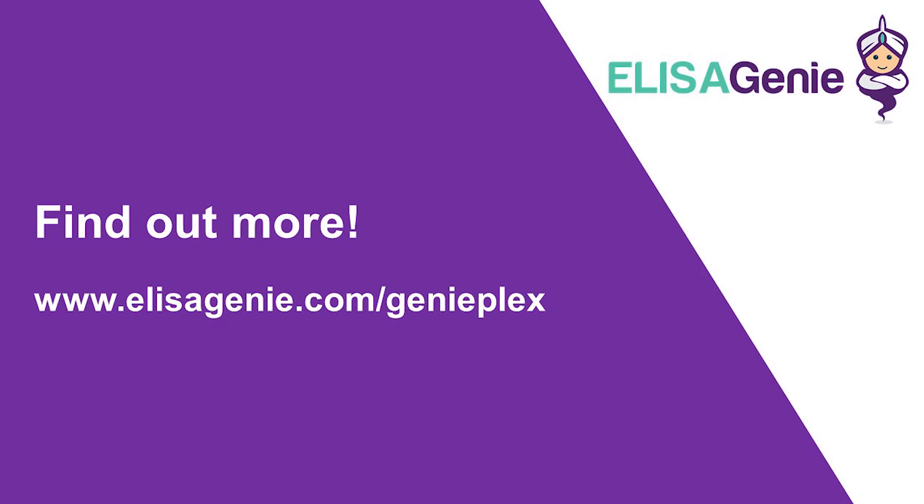To find out more, visit elizagenie.com/genieplex. Good luck with your research.